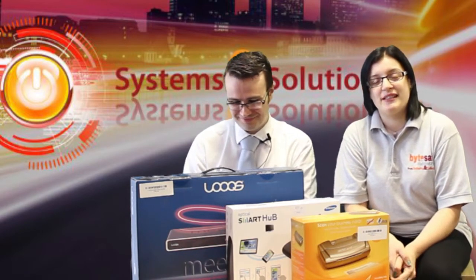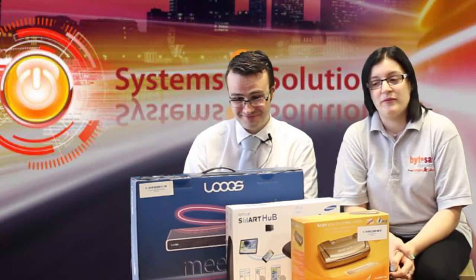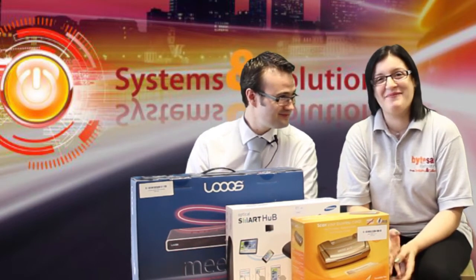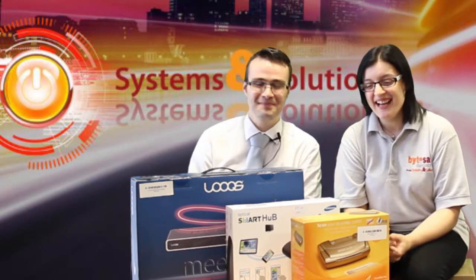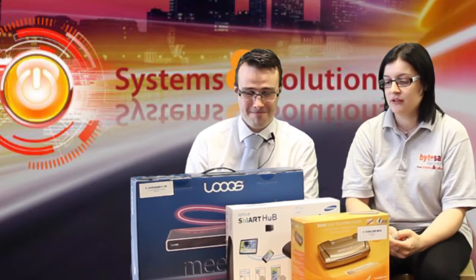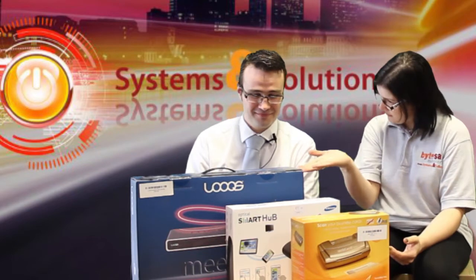Hello and welcome to Systems and Solutions. We have a couple of three products we'd like to share with you. So, Matthew, would you like to introduce us to the first one?